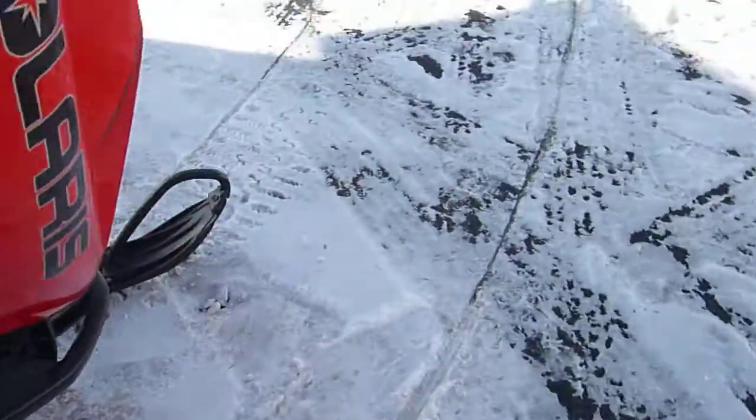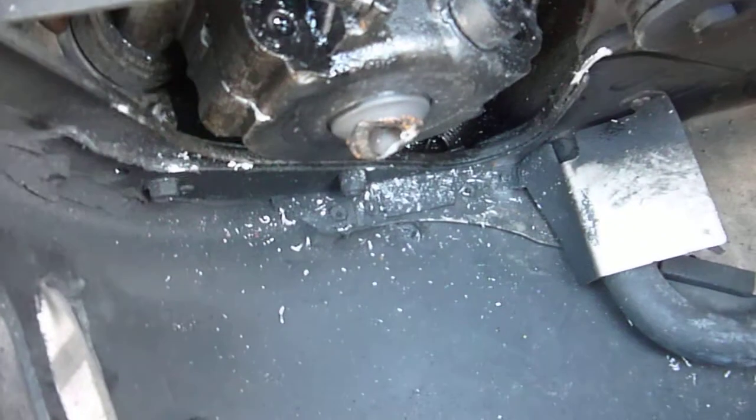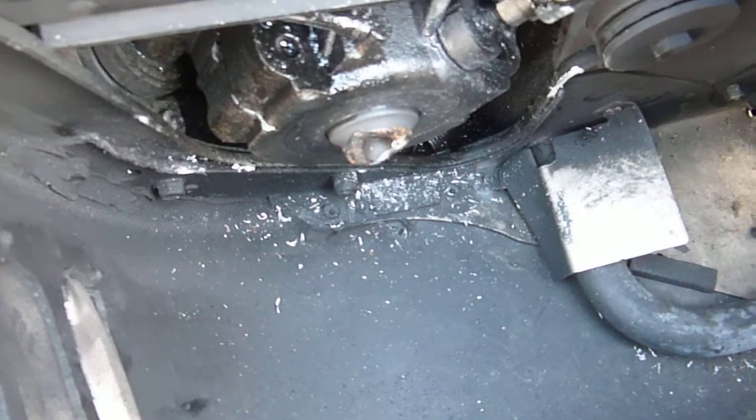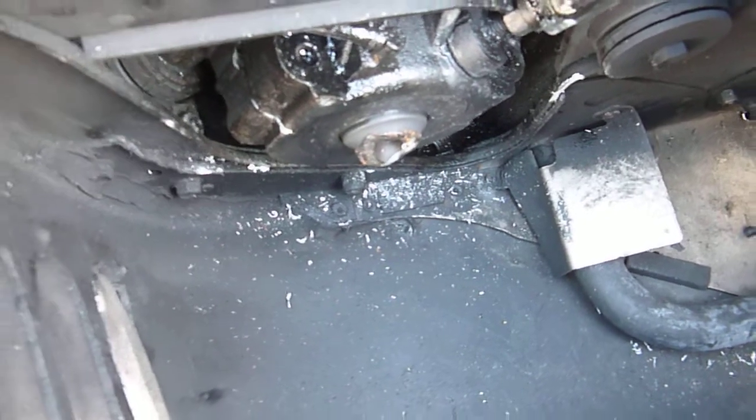The problem with this sled is this is the second one of these we've had with the exact same issue. The crankshaft end broke off, so therefore you cannot put a clutch on this. We are going to be parting the entire machine out.